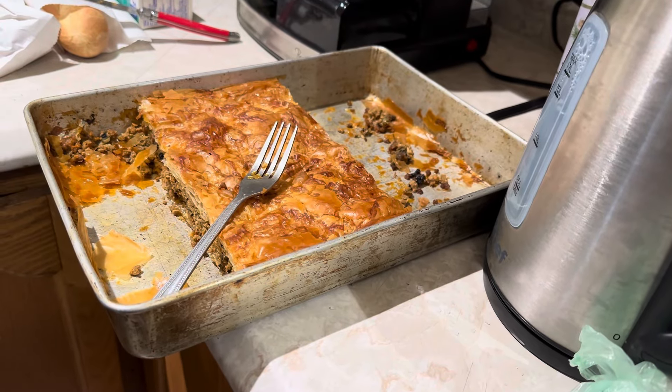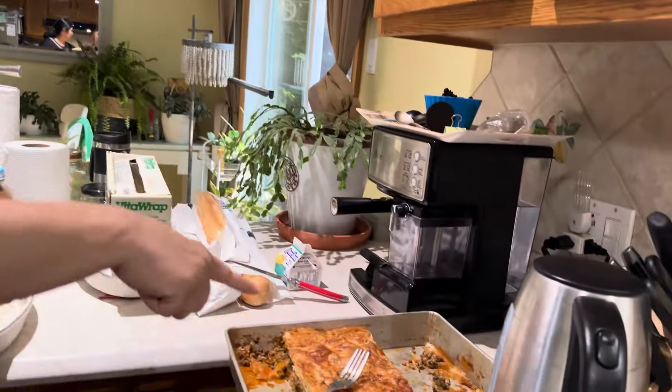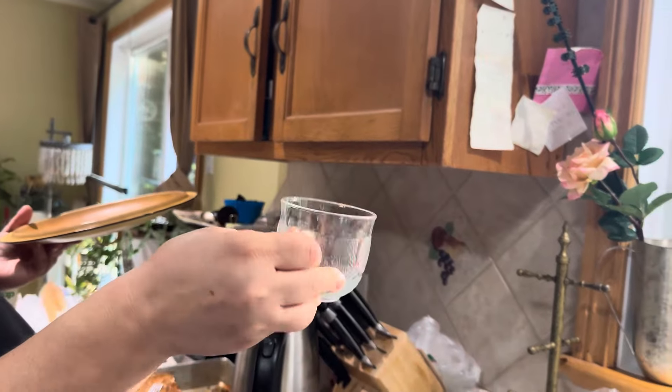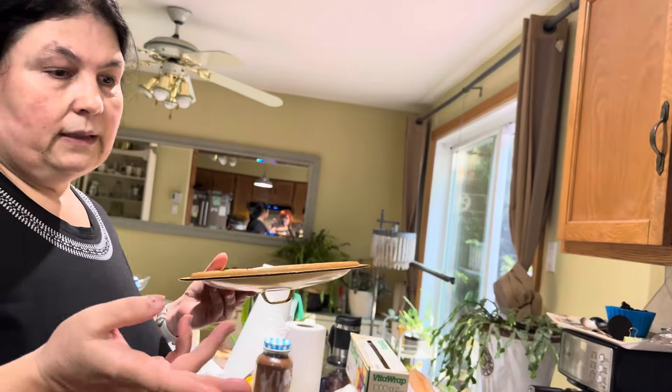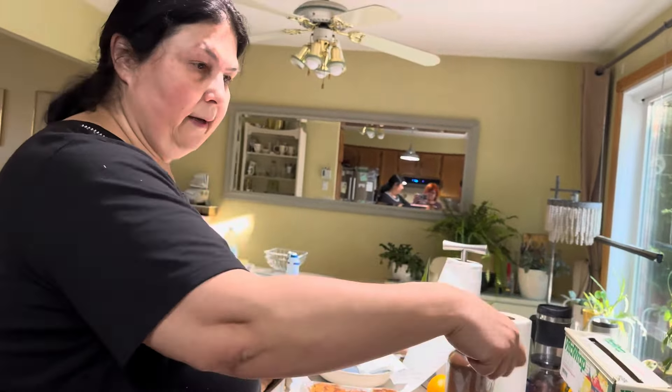A pus jumătate jos, jumătate sus. Fiecare foaie filo a dat-o în ulei cu pensula. Deoarece tava era mai mică, a împăturit foile în două când le punea. Jumătate de foi jos, jumătate de foi sus. A înțepat cu furculița cât de des a putut toată suprafața și a turnat deasupra o cănuță de aproximativ 100-150 de mililitri de apă în care a bătut un ou. În mod normal, iese mai bună dacă pui lapte, dar a pus apă ca să mănânce și Rebeca, care e intolerantă la lactoză. A băgat-o la cuptor o oră și 10 minute la 370 grade Fahrenheit.